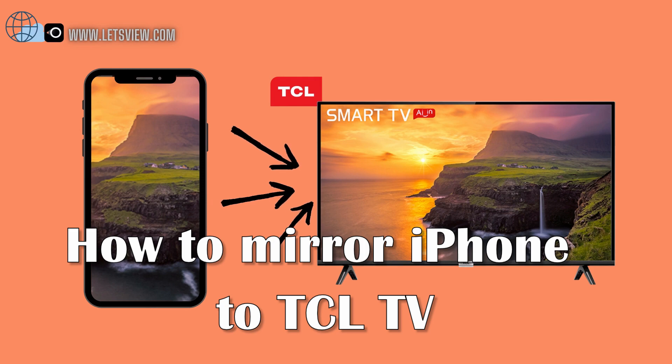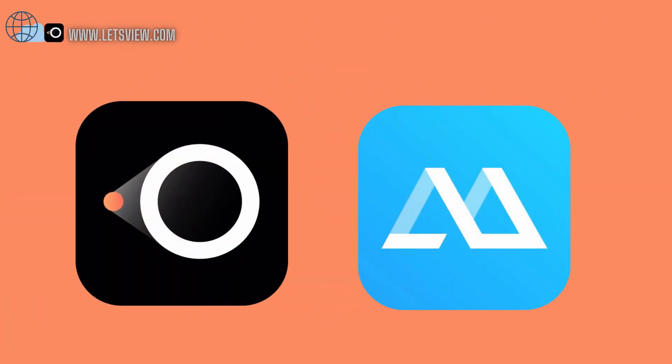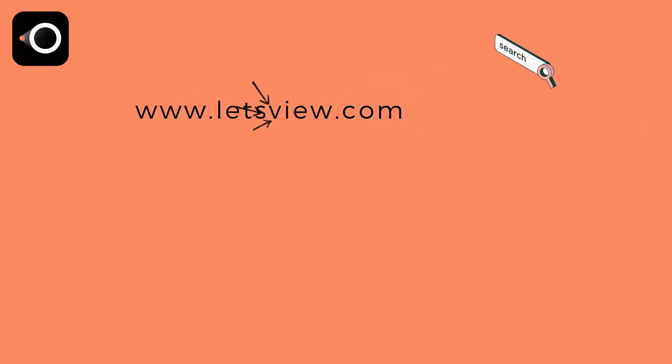Best ways to mirror iPhone to TCL TV. In today's video we have Let's View and ePower Mirror. We will begin with Let's View.